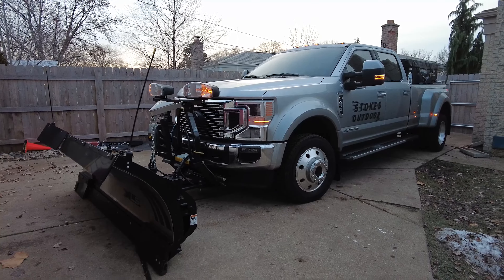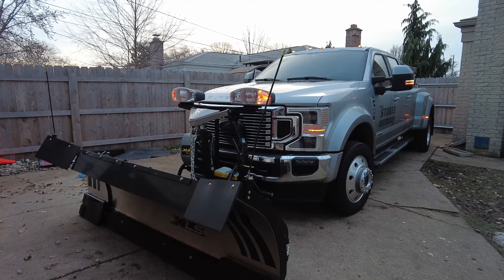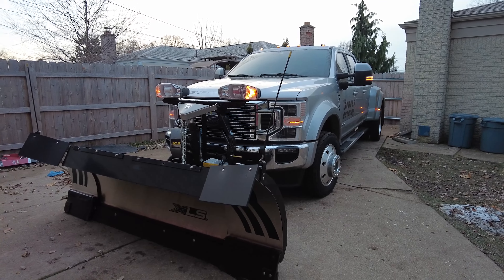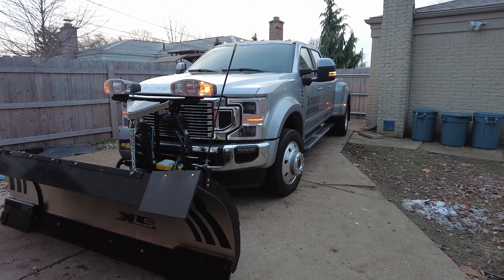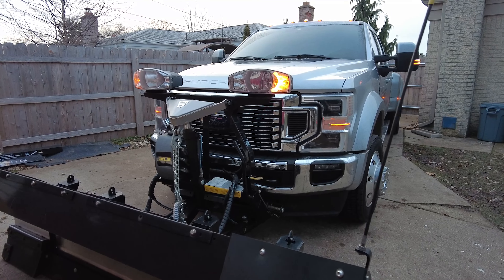In today's video, we are going to be working on this truck. We actually have a problem with our headlights. The low beams, for some strange reason, are not working. So we're going to be trying to figure it out. I have really no answer for why it's not working, but I'm going to be doing some probing and digging to figure out what's going on.